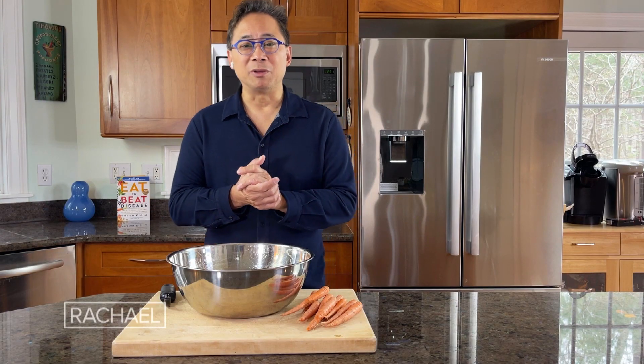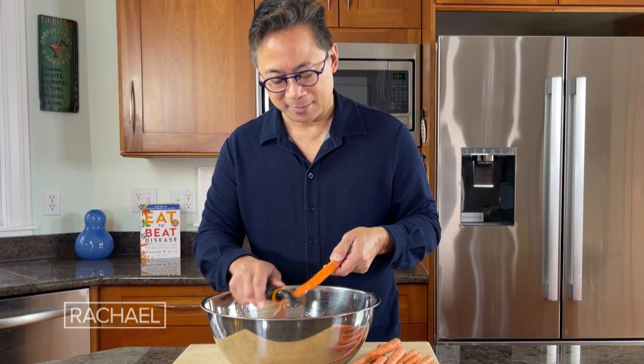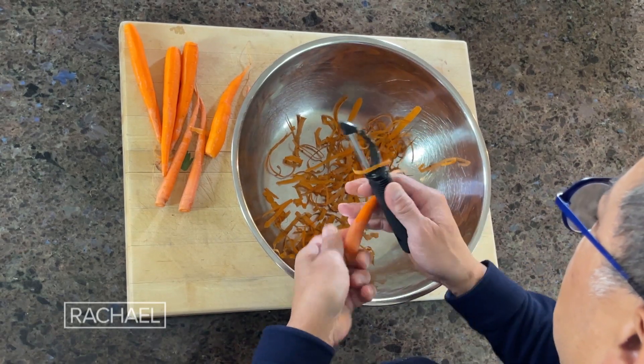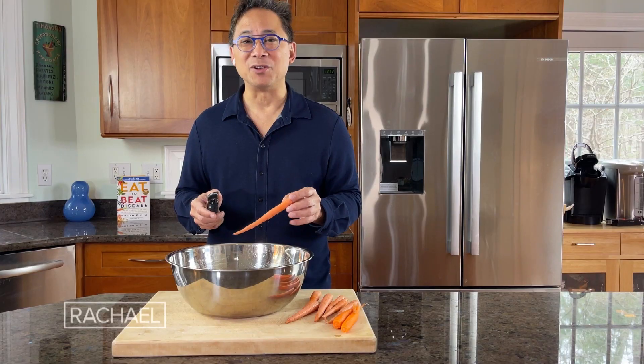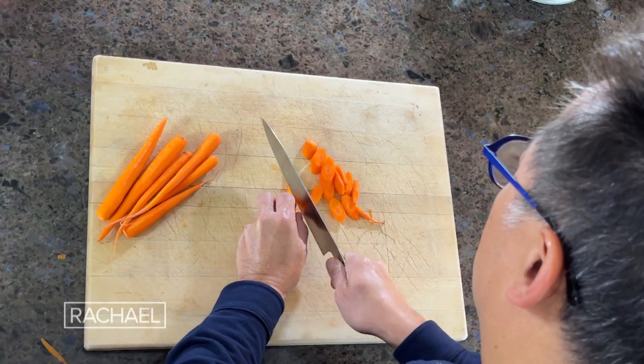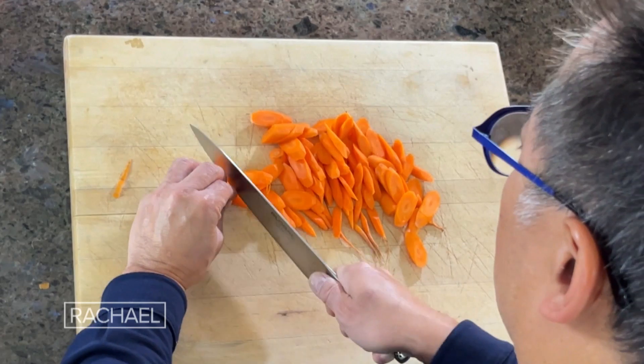The first thing we're going to do is peel the carrots. Carrots actually contain healthy carotenoids, and two of them are called lutein and zeaxanthin, which help protect your eyes and your vision as we age. The other thing these carotenoids do is activate your metabolism, and they can lower your blood pressure as well.